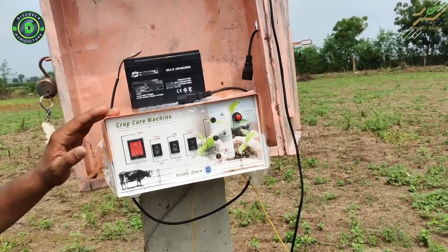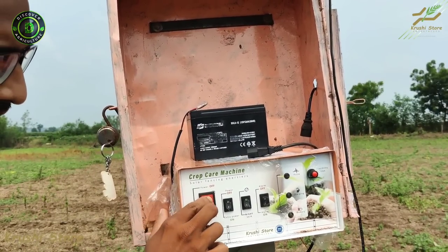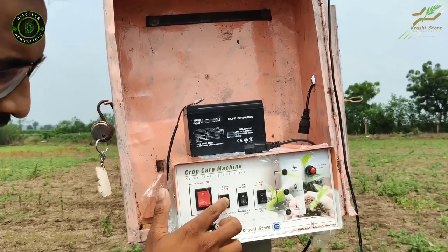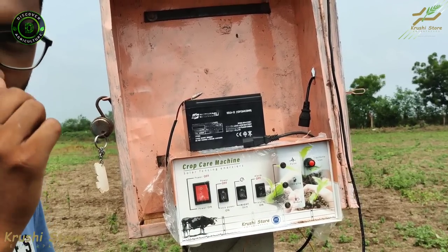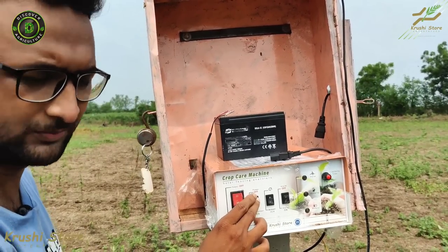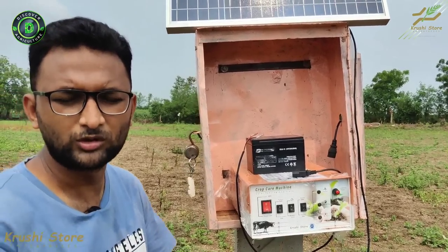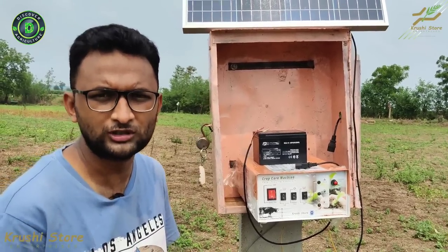There are four switches at the front of the machine. The first switch turns the machine on or off. The second switch toggles between high power and low power mode. Use high power mode when you want to cover larger areas, and use low power mode when you want to cover smaller areas and also save the battery.